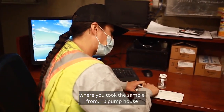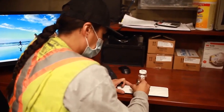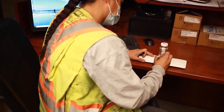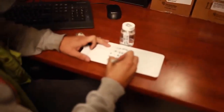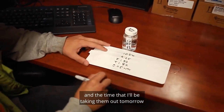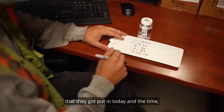Where you took the sample from — Kent Pump House — what time you sampled, how many samples in total. I also put today's date and the time I'll be taking them out tomorrow, just in case I'm not here and somebody else needs to know when to take them out.